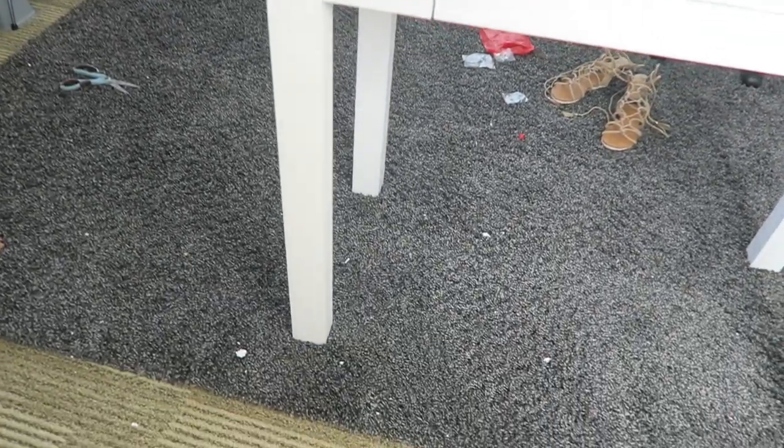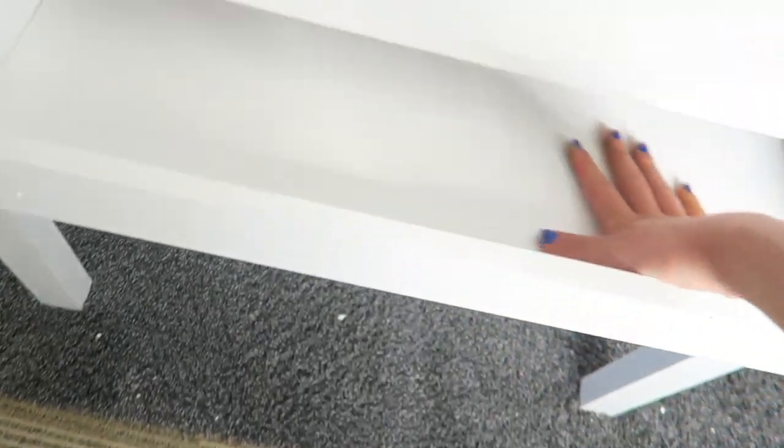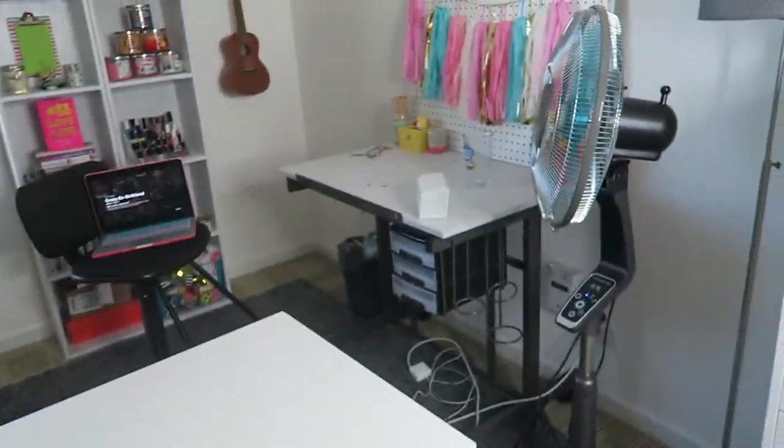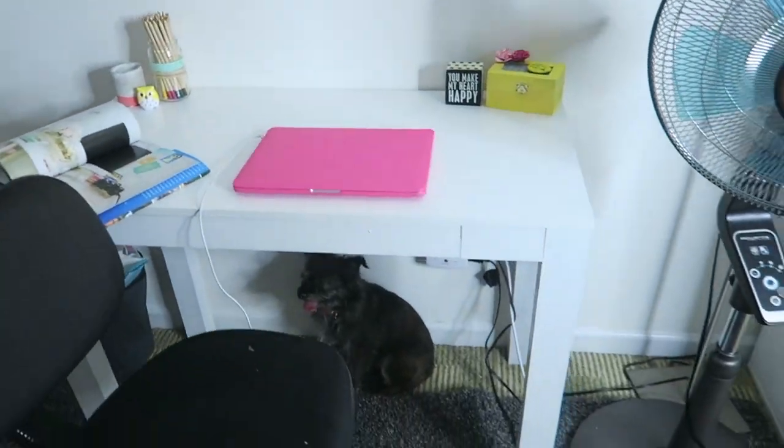I just finished building the desk — it was actually really easy to put together and I love how it turned out. I love the color, it's really nice and clean, and it has this drawer where I can fit a bunch of DIY supplies, scissors, pens and stuff. I just finished moving it over. My dog is under the desk because he's scared of the thunderstorm happening outside and our power just went out for a second. I'm actually gonna go over to my friend Camilla's house for dinner — we were gonna swim in her pool but that's probably not happening now with the thunderstorm.